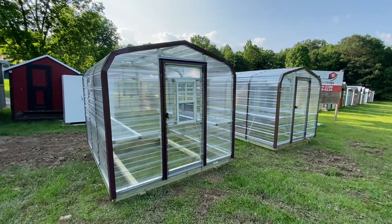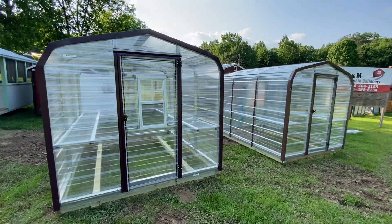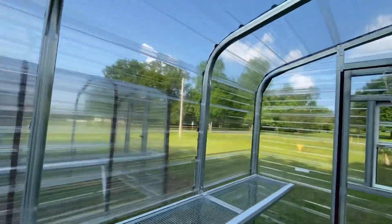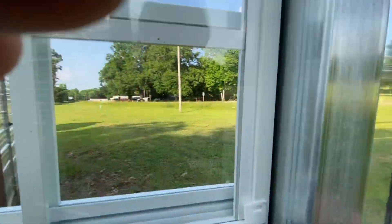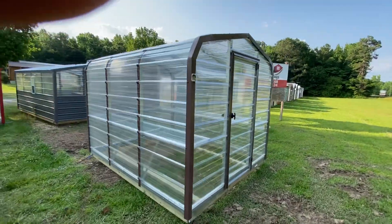We have some new arrivals: two 8x10 greenhouses. These are the economy models and there are a few differences. This one has a window in the door and a window in the back — both can be raised up and down — and a shelf on each side. The other model has no windows.